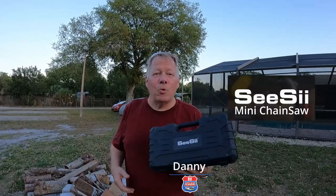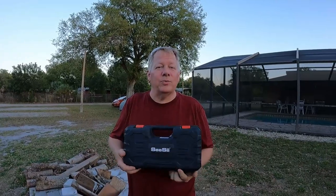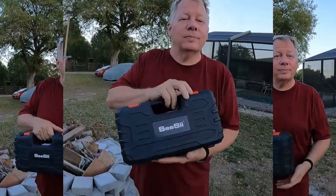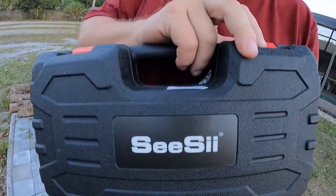Have you ever wanted a small portable battery operated chainsaw small enough to go into your rig? I got this from CC and we're gonna check it out and let you know what we think about it. Welcome to RV America's one minute tip.